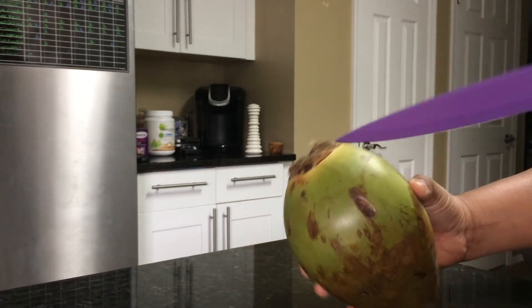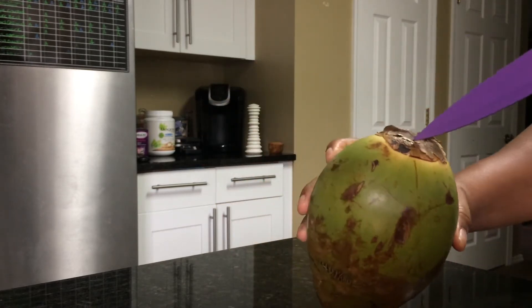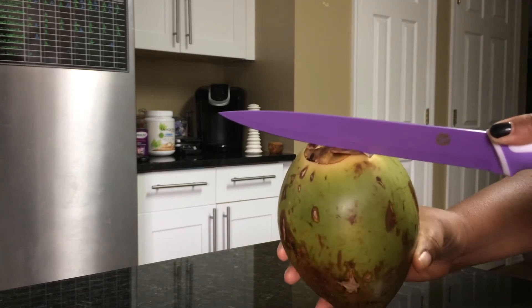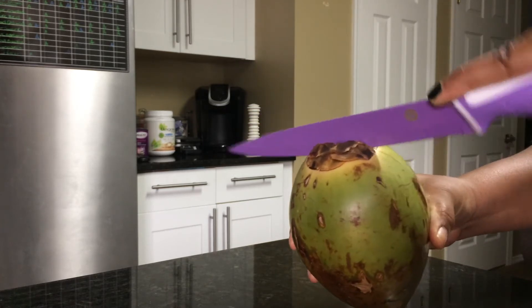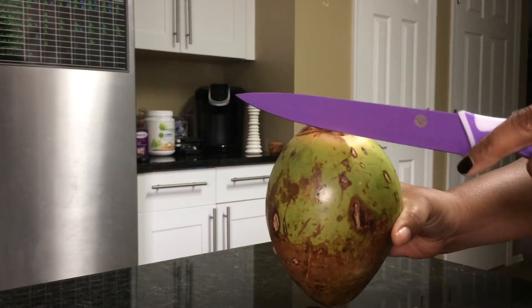We'll see how this works out. You can hear the water, so this one's still good. Something just flew off there — I feel like I need gloves on. These are really, really sharp knives. Okay, just peel that off — it's just a coconut.